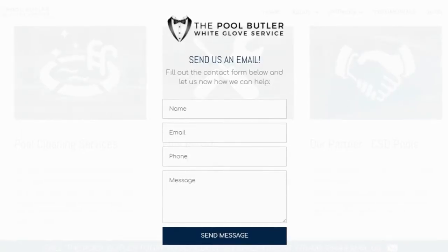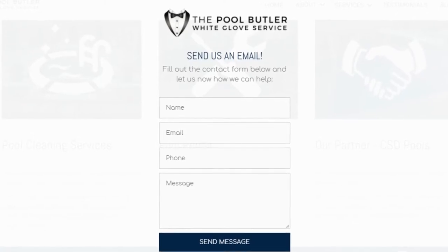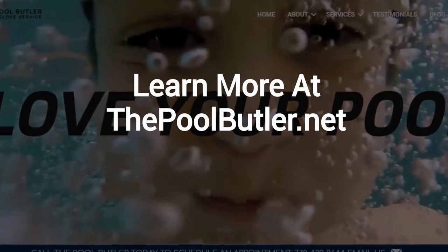After visiting us online, email or call us directly and we will be happy to answer any swimming pool questions you might have. Learn more about why The Pool Butler is the ideal company for your swimming pool needs on our website at thepoolbutler.net.